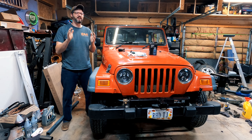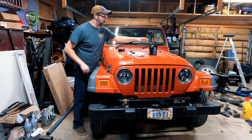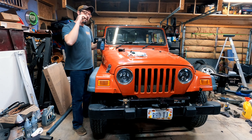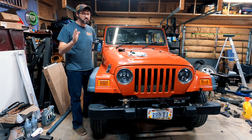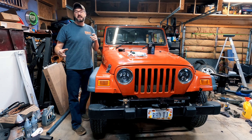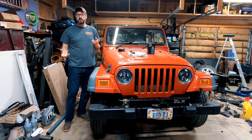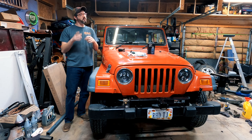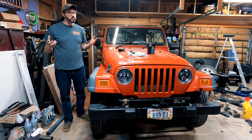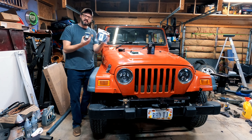Hey everyone, welcome back to the channel. I'm super excited today — I finally got two things in the mail I was waiting for. First, this digital tachometer so I can finally see what the engine is idling at and what the max RPM is. I don't really know what it is right now; it should be around 2900 RPM, but depending on the motor it might have a governor's spring where it's only 2100 RPM.